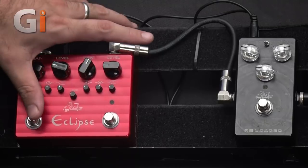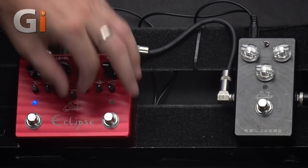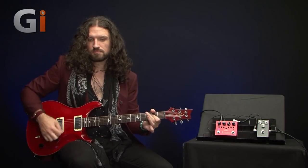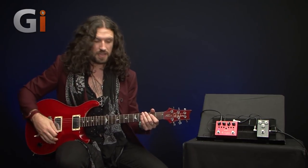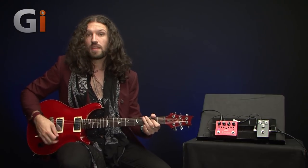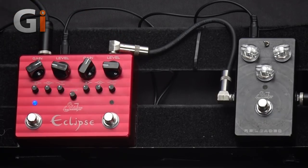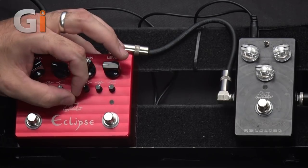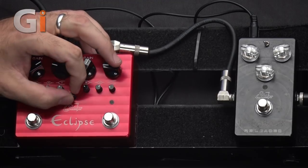If I turn the pedal on with a medium-hot gain sound and the voice control in the middle, here's the attack control off — perhaps a little muffled. We'll turn the attack control up to simulate a very spiky, very bright amp — perhaps a little harsh. What you can do in this situation — if you're touring or using a rented backline — you can use the voice control to tailor the pedal to the sound of your amp. So with this very bright amp, perhaps like a Fender Twin or a Vox AC30, you can back down that voice control to tame the pedal a little bit.